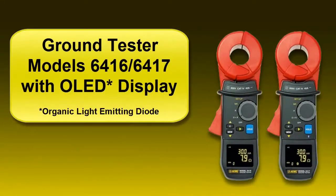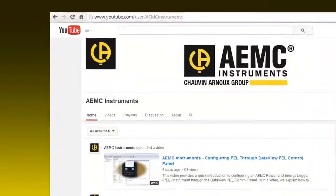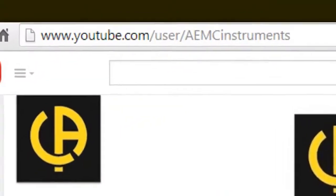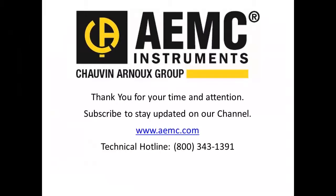This concludes our quick introduction to the 6416 and 6417 with OLED display screen. For more information about these and all other AEMC instruments, please visit our website at www.aemc.com. Or subscribe to our YouTube channel to keep up to date on all future video uploads. Thank you for your valuable time and attention.